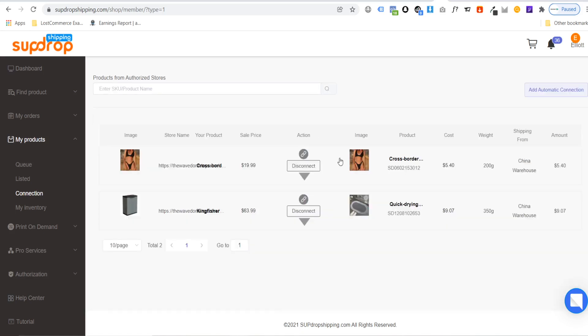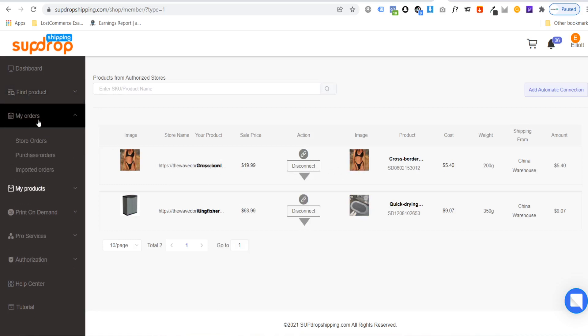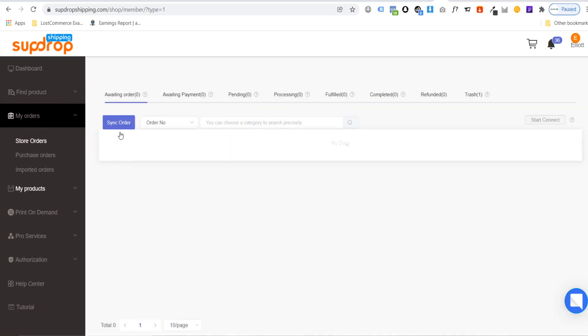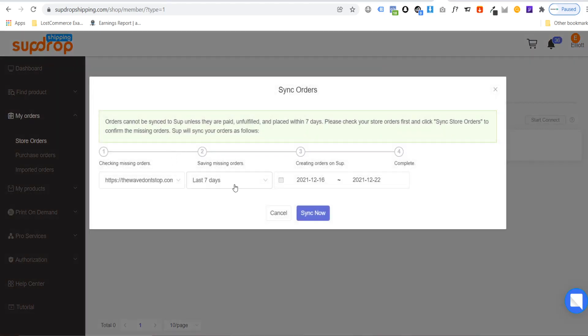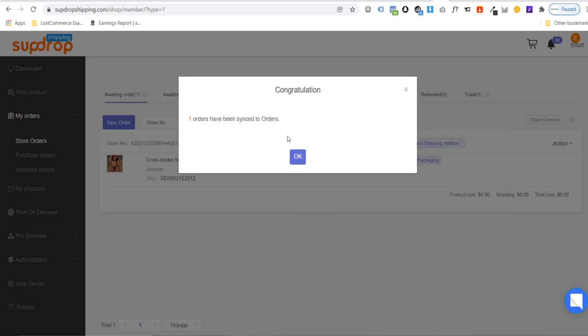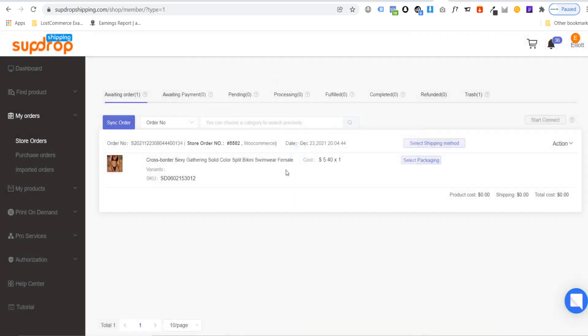Once connected, go to My Orders and Store Orders when you get a new order. Click Sync Order, choose your store, and select a time range — for example the last seven days — then click sync now. It will confirm how many orders have been synced; in this example, one order has been synced.